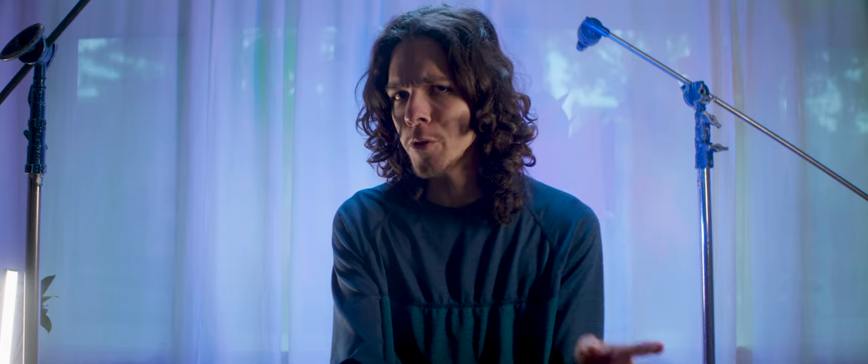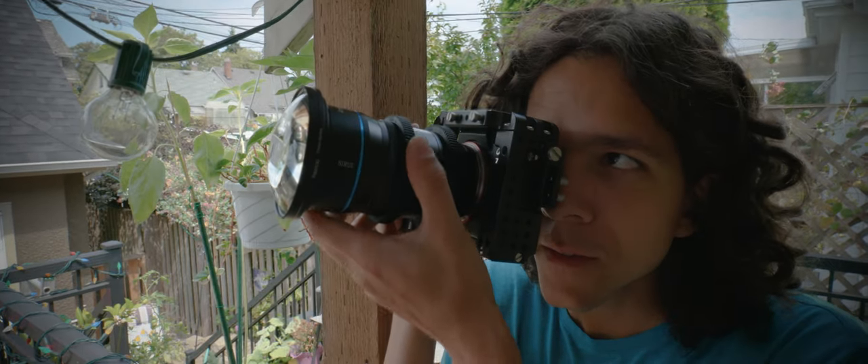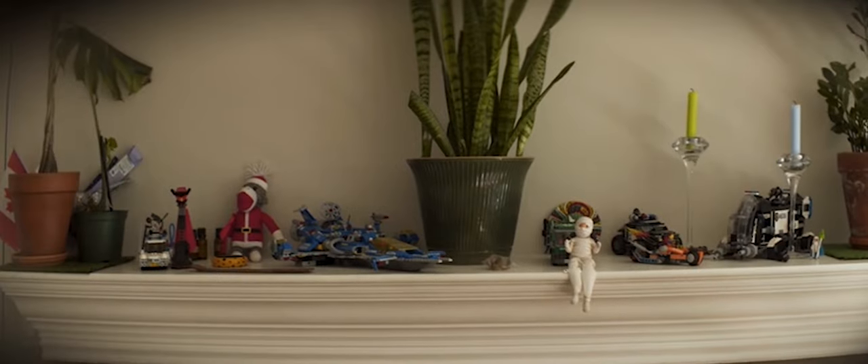When everything is properly assembled, there are still important things to do before hitting record. You have to run focus checks and account for focus shifts. You should know if your setup breathes too noticeably. I'll show you how to shoot distortion charts for post-production, and most importantly, I'll show you how to use diopters properly to take bokeh to the next level.